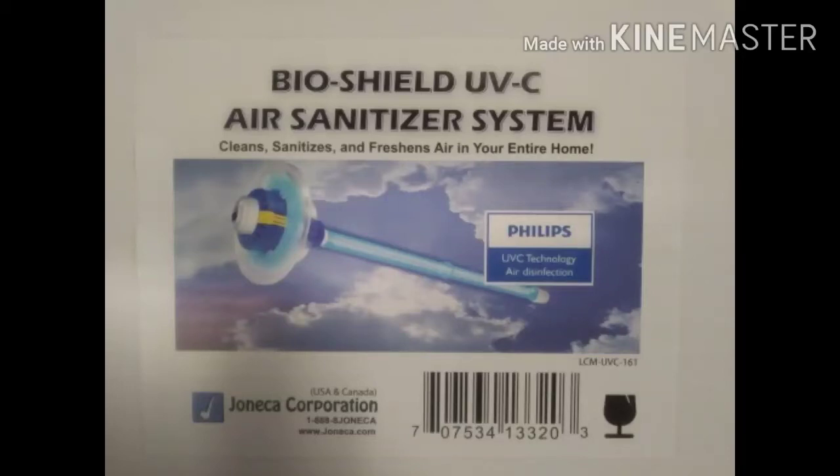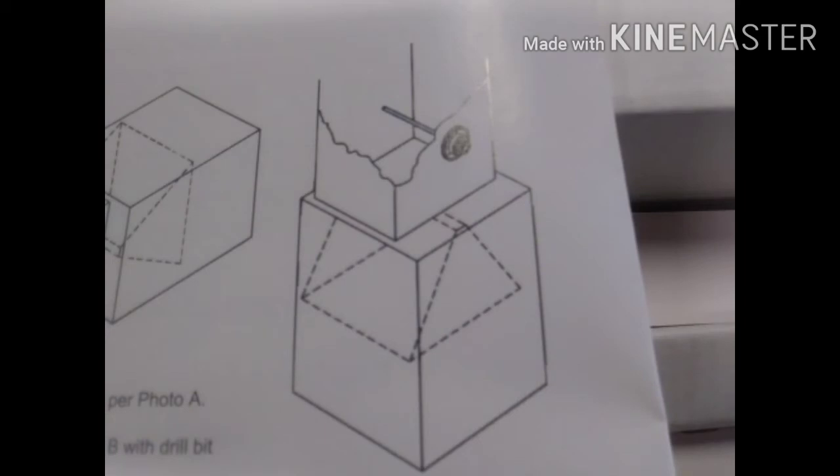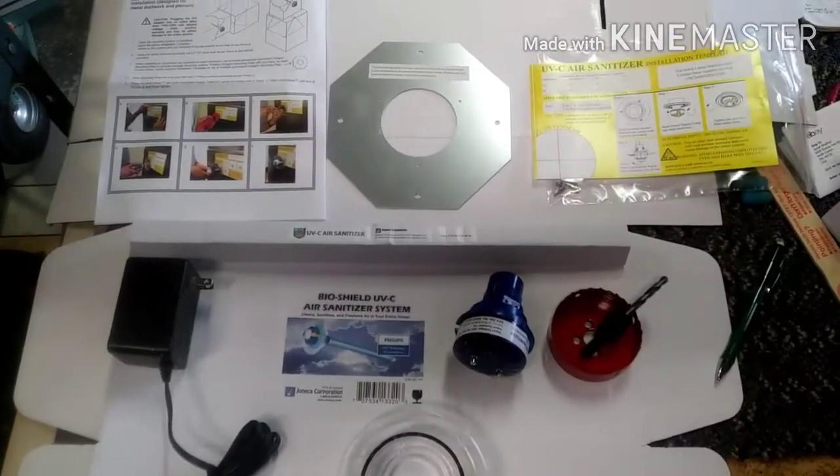I'm going to install this UVC light to try to keep crud from growing on my new air conditioning condensing coil. Right there is a direction — above the AC coil like that.